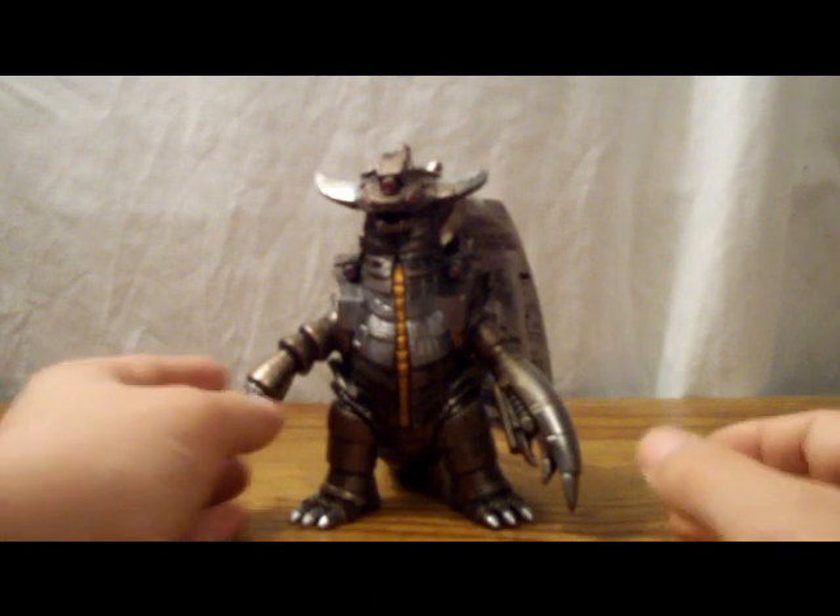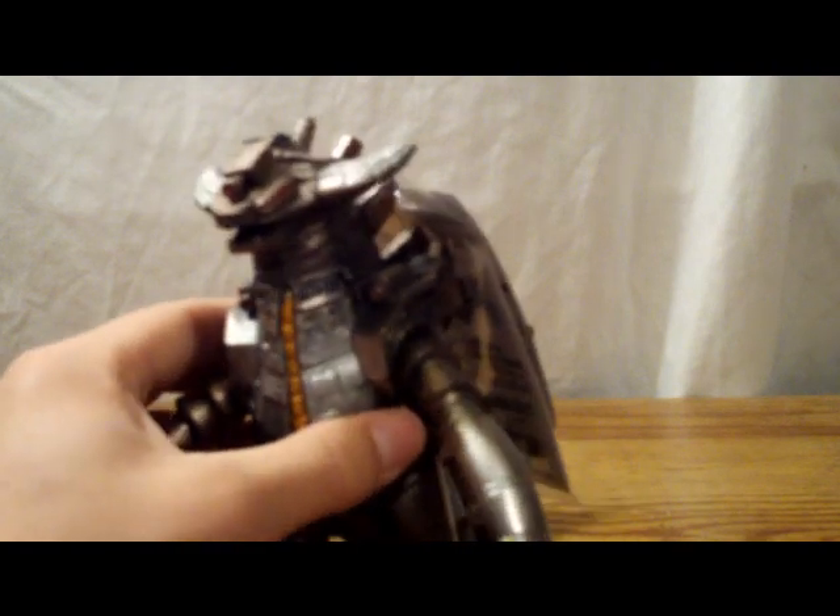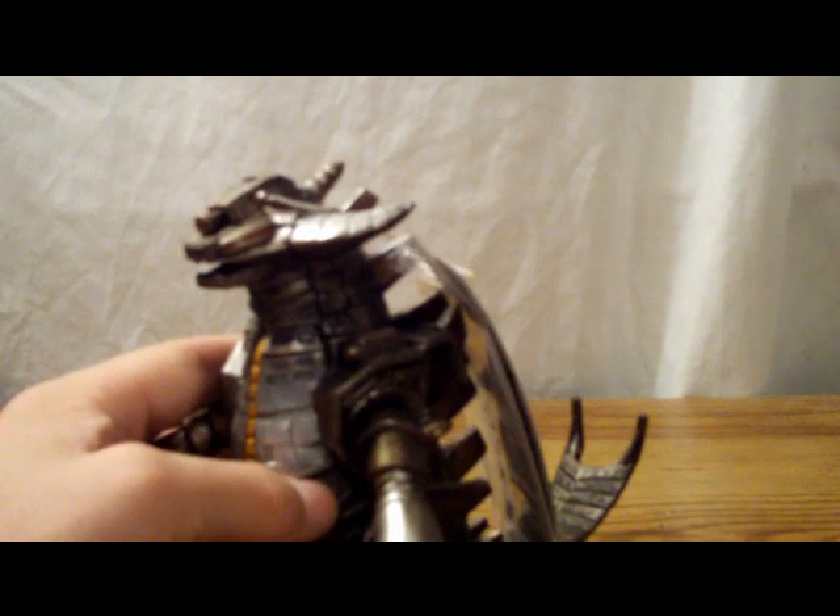As for paint job, Grand King is actually pretty accurate to what he looked like in the movie. He's covered in metallic paint — sort of silver, gray, brown, just metallic looking — and it looks really good. There's also this metallic sort of orange going down the chest, which looks nice. For the eyes and the little cannon-looking things, there's red, which looks good. And there's black and whatnot, which makes him look very robotic, as he should. Paint job is really accurate to what he looked like in Ultraman Story.